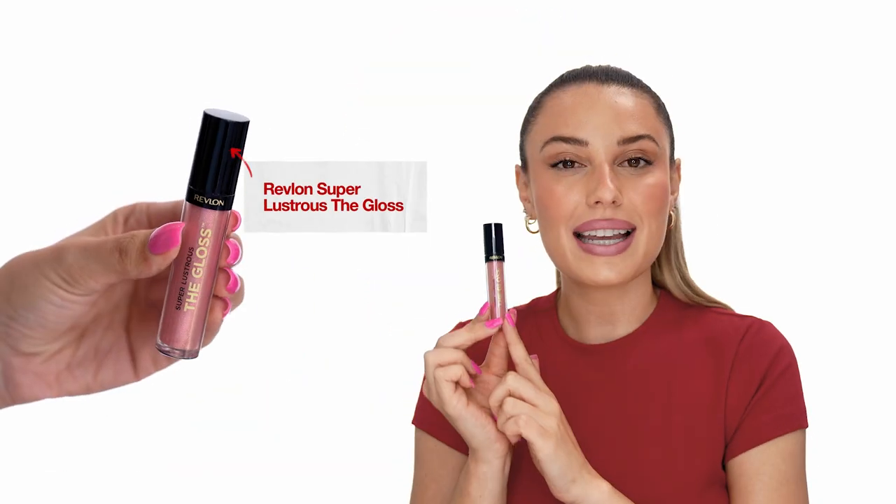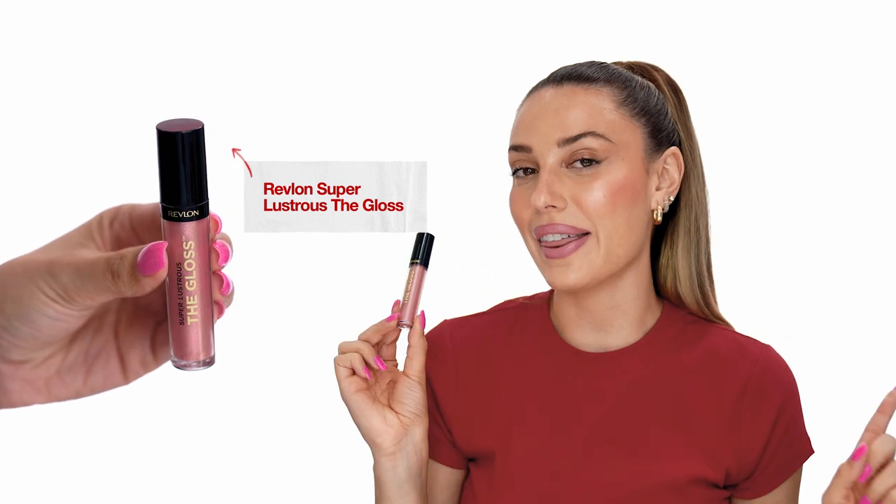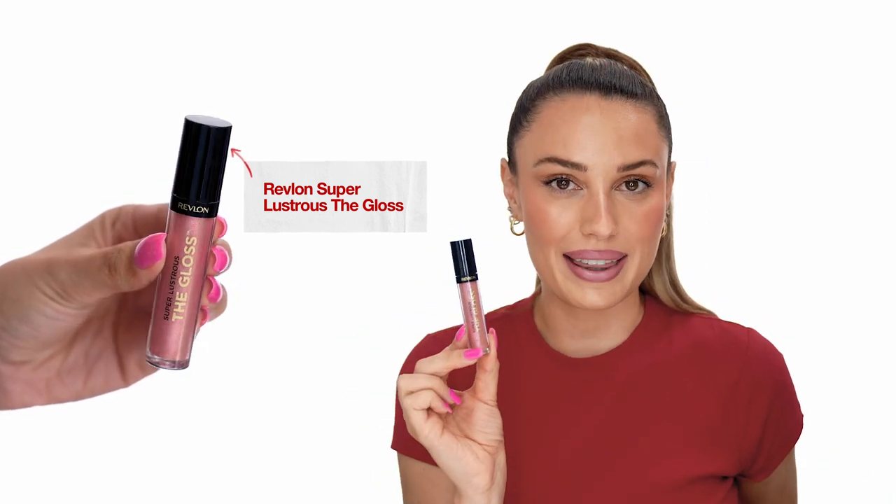This last step is optional but I do feel gloss really adds to the effect. This is the Revlon Super Lustrous The Gloss in the shade Pink Amethyst, and this is perfect because it's very reflective and it's going to make the lips look really three-dimensional.